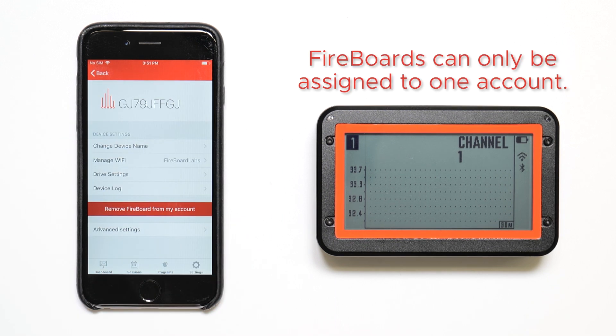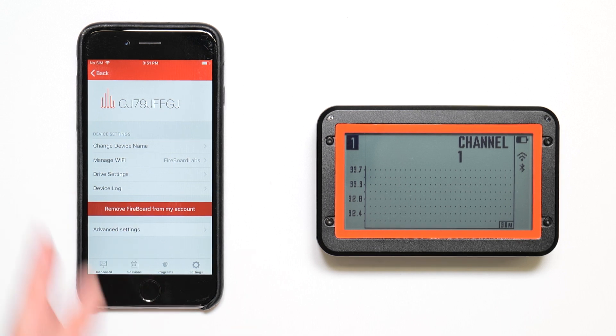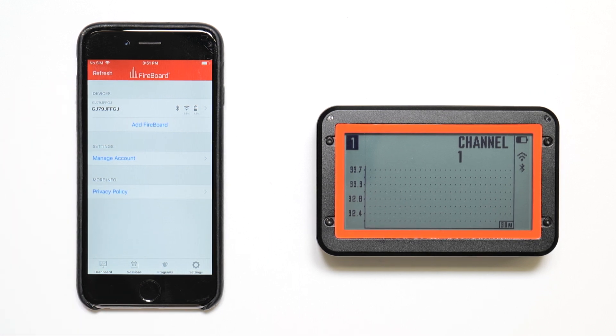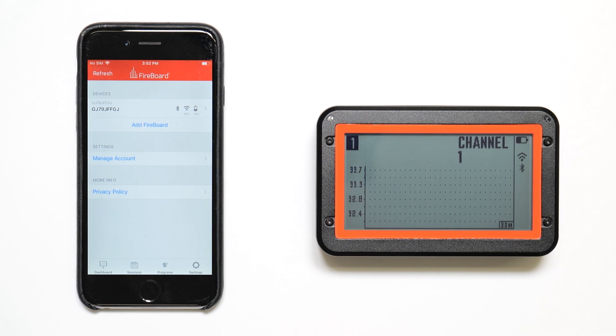Remember that a Fireboard can only be assigned to one account, so if you're going to give your Fireboard away, you'll need to remove it from the account. If you have more than one Fireboard on your account, you can access them here and simply tap the Fireboard serial number for the one you'd like to modify. Multiple devices can access a Fireboard via the same cloud account as long as the login credentials are the same on each device.